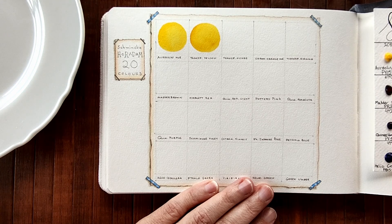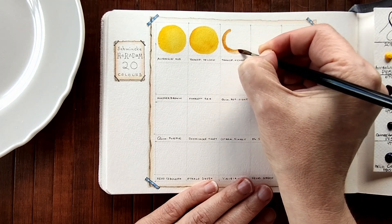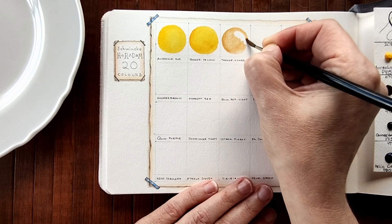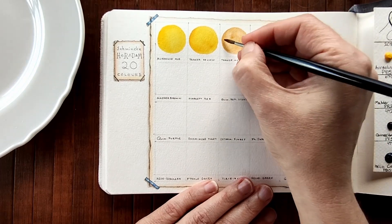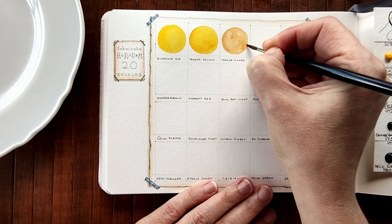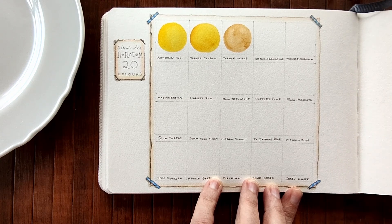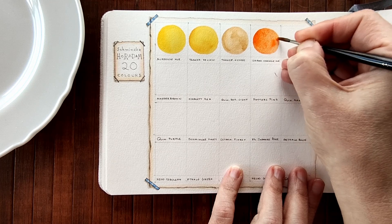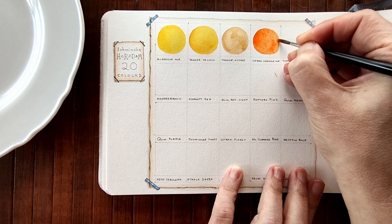This one is called Transparent Ochre, it's PY42. Oh that looks very lovely, it's very earthy. Not too opaque, which ochres can be, and chalky. That's nice. Next we have Chromium Orange Hue. Oh wow, that's a lovely orange.